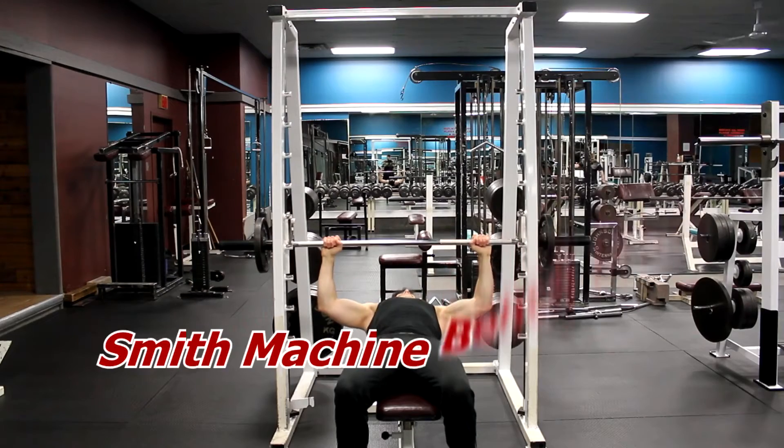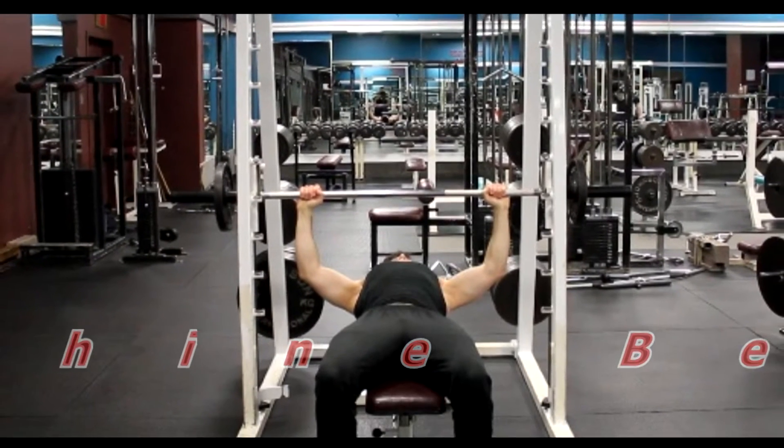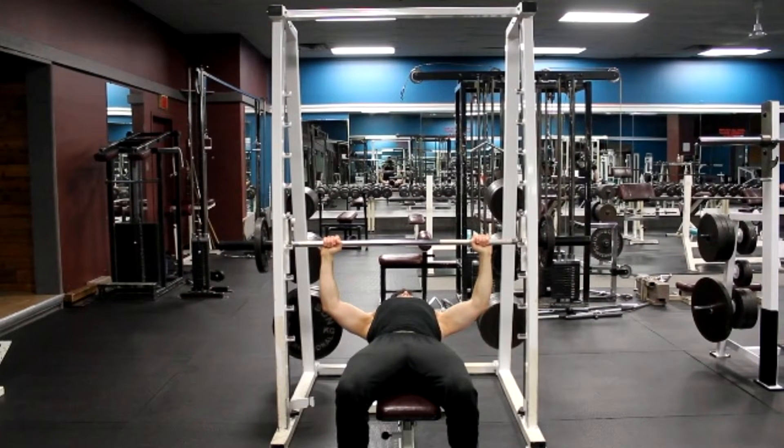Place a flat bench underneath the Smith machine. Place the barbell at a height that you can reach when your arms are almost fully extended. Select the desired amount of weight for your set. Lie on the flat bench with your feet on the floor. Keep your back on the bench and hold the barbell slightly more than shoulder width apart.